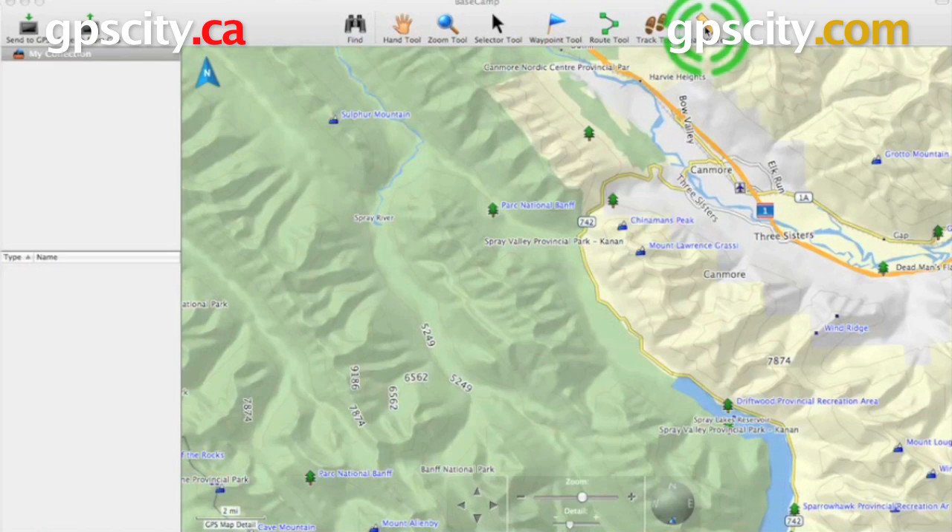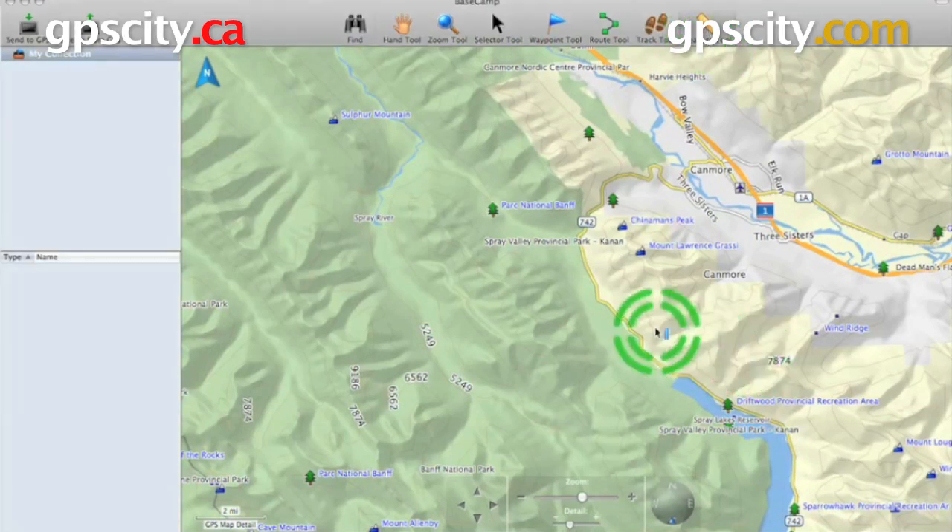First, select the ruler at the top menu here. Once you've got it selected, we're going to click on the map where we want to start measuring.